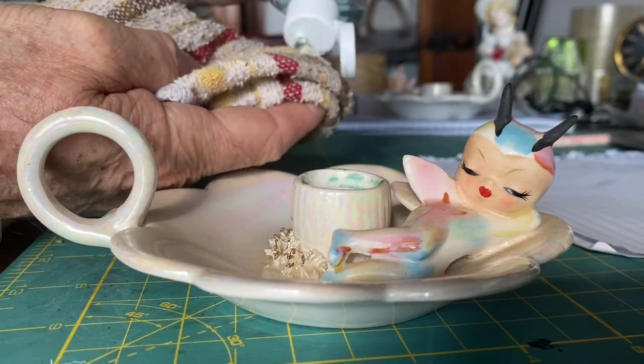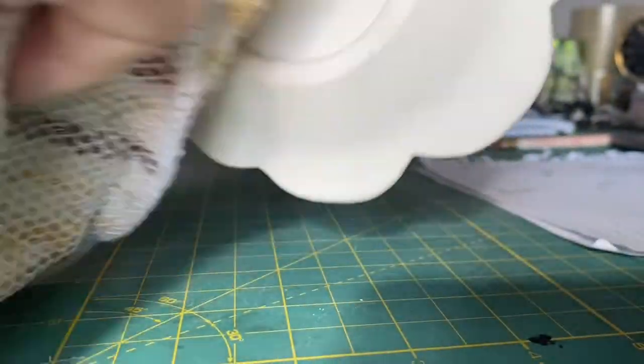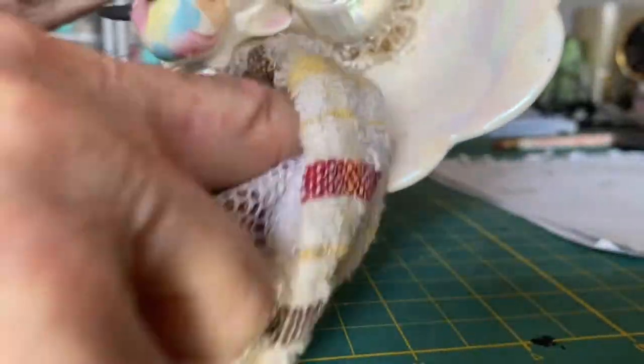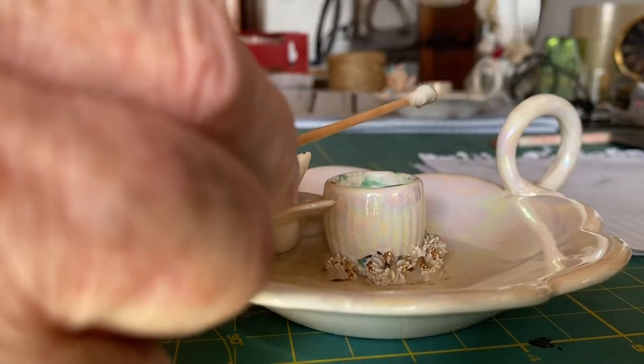Here's our next project: these little pixie candlestick holders. I'm using hand sanitizer to clean them. The household these came from was a smoking household, so there's that film all over everything. I found that hand sanitizer works best. Here I'm doing the larger surfaces with the rag first, then I'll put some hand sanitizer on the rag and wipe it around.